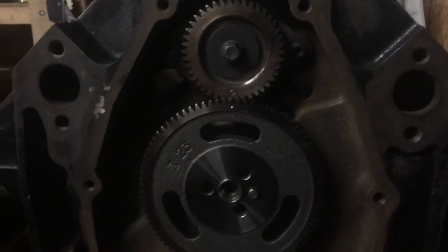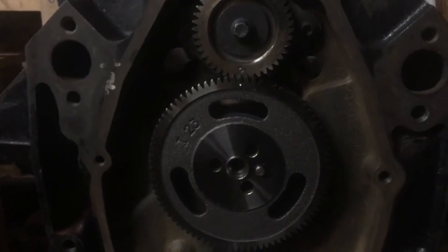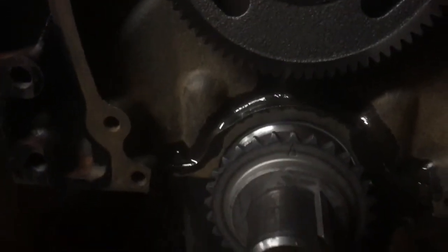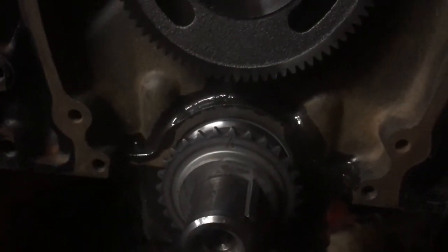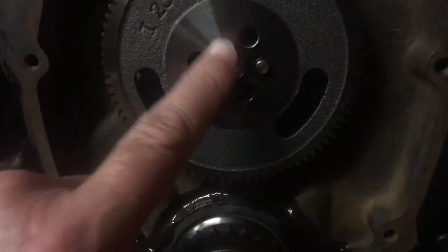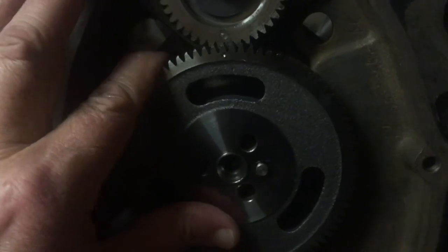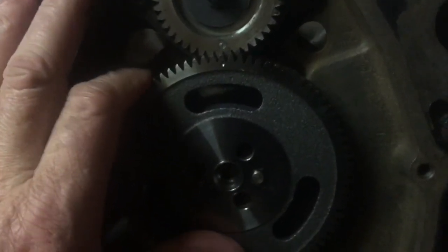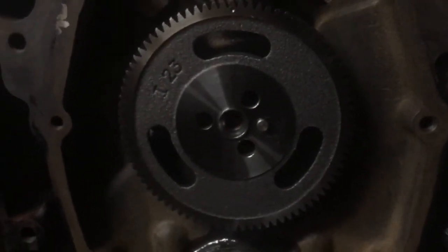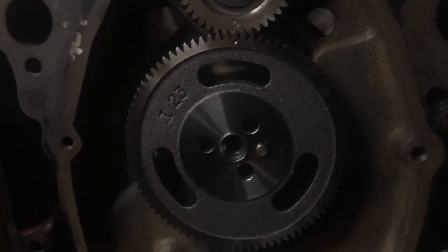Now I'm going to put the timing chain and the timing gear on the camshaft and line them up. There's also an arrow — you can see the arrow on the crank gear that drives the camshaft. There's a mark on the cam gear that you line up the same fashion as these two. Now that these are lined up, I can rotate them anywhere I want because it'll come back to the same spot. I'll put the cam gear on and tighten down the three bolts. I'm not sure what the torque is on those — I'll find out and put it in the next video.